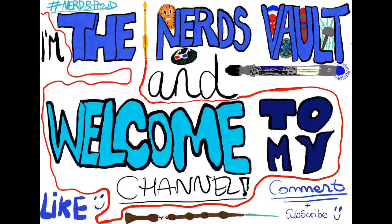Hello Time Lords, Masters, Companions and Aliens. Welcome to my latest video. I'm sorry it took a while to do one — I've just been very busy with work lately. I really hope you enjoy the video. I am the Nerd Vault, welcome to my channel.